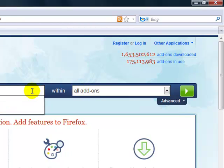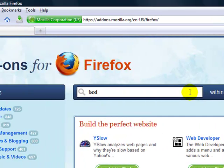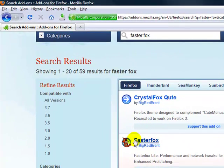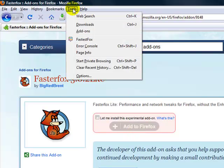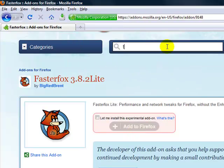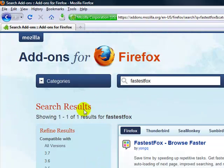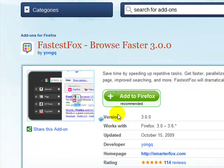What you want to do is search — I forgot what it's called — FasterFox, something like that. Yeah, here it is: FasterFox. It works with versions 3.0 to 3.6 of Firefox.